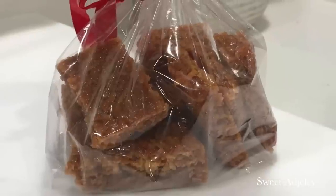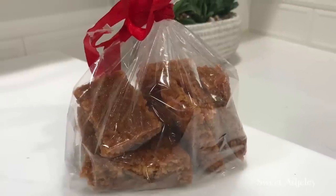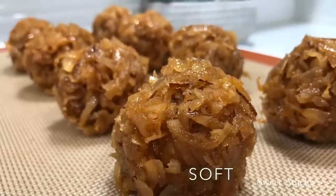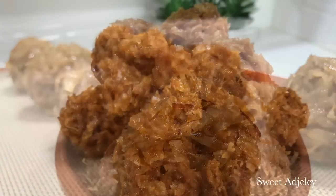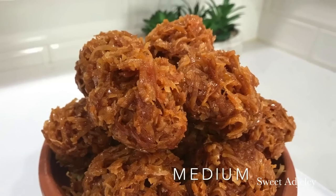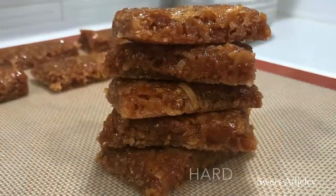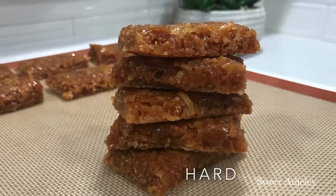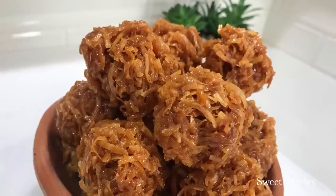You can bag these up and give them out as gifts — this is inexpensive but somebody will truly appreciate it. Thank you so much for watching. If you're new, welcome to my channel — this is Sweet Ajili. To the Sweet Team, you all know I love you. Until I see you in my next video, stay safe, keep loving each other, and remember that the love of family is life's greatest blessing!